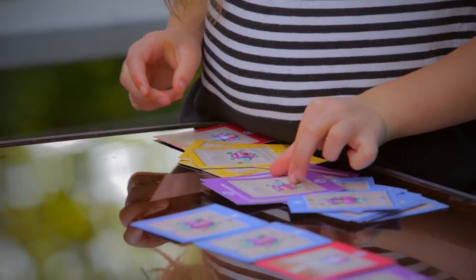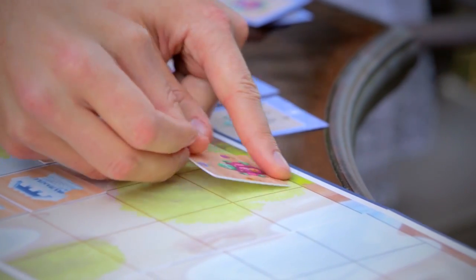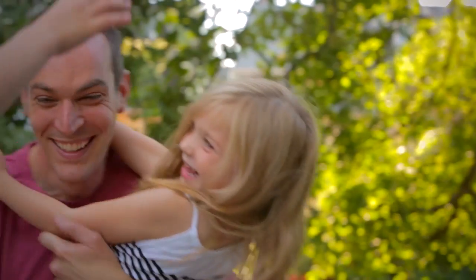When we open the Robot Turtles box, their faces light up. We sit down, and the next hour is full of aha and wow and bzzz. We play together, and I get to share my love of programming with my kids.